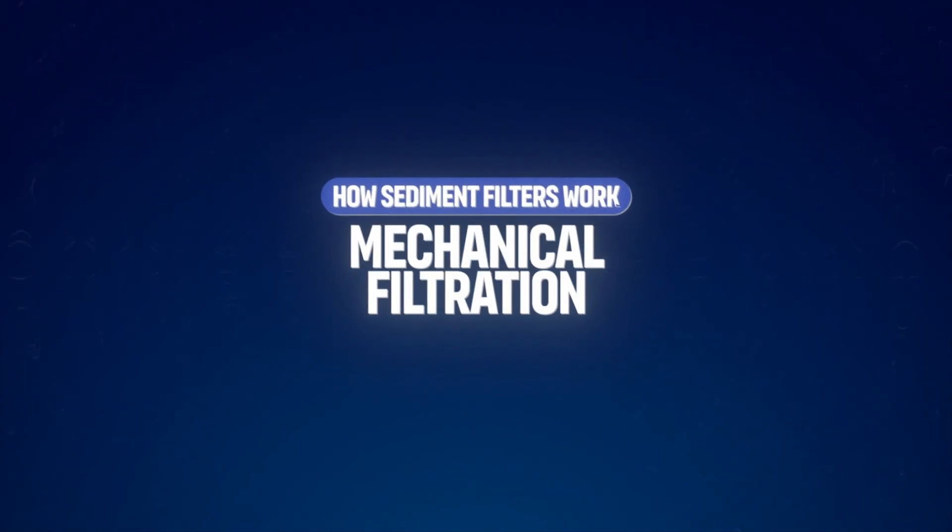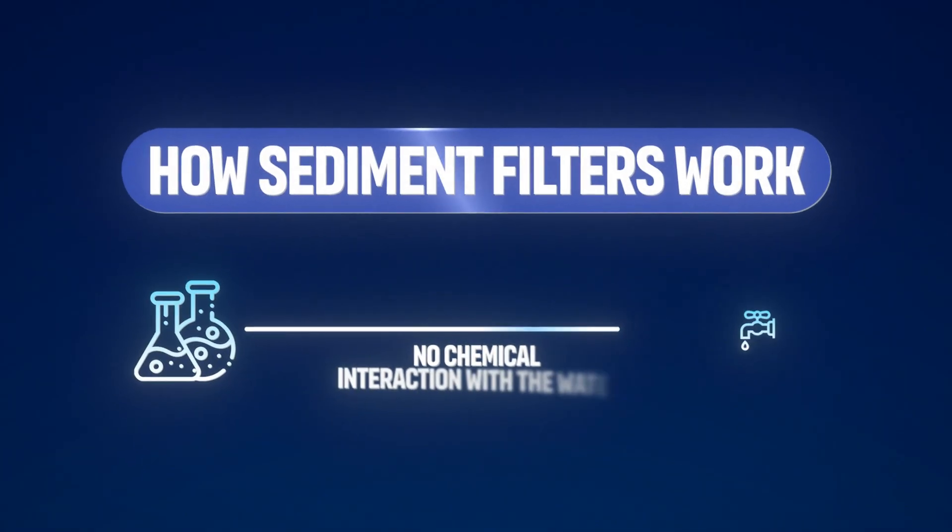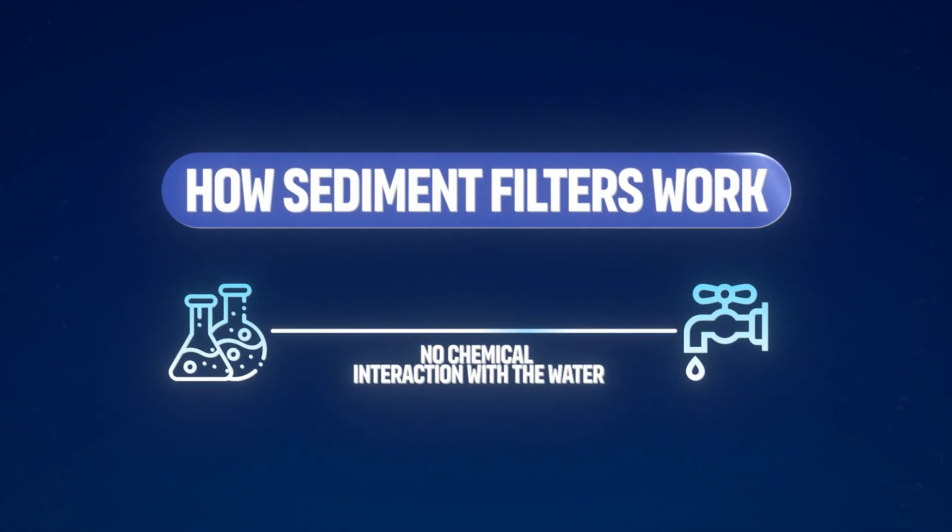Sediment filters operate on the principle of mechanical filtration, where water passes through a barrier and physically blocks particles larger than the filter's pore size. These filters do not chemically interact with water, but instead act like a sieve.